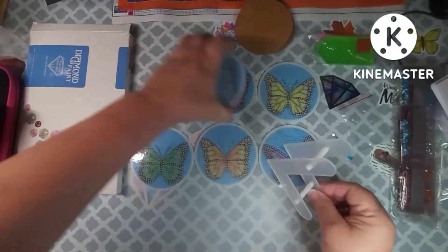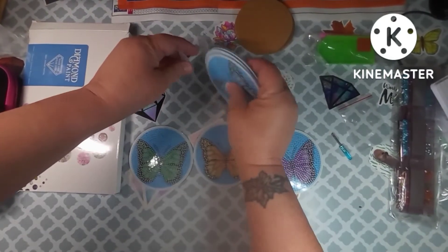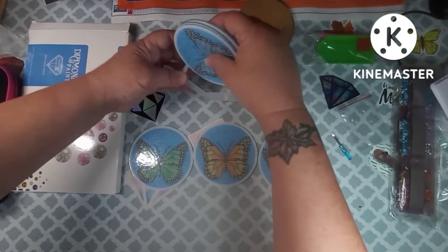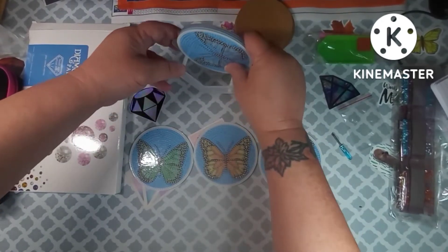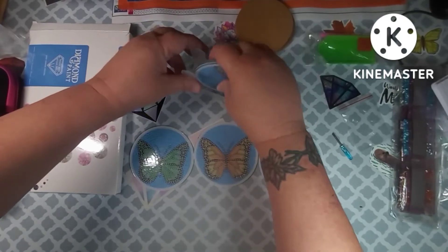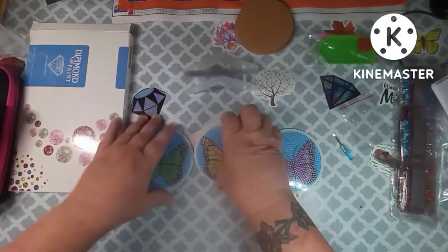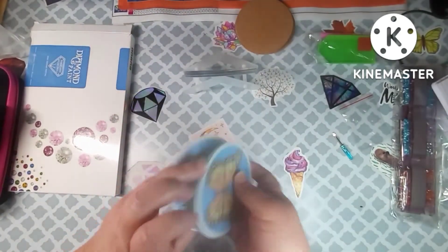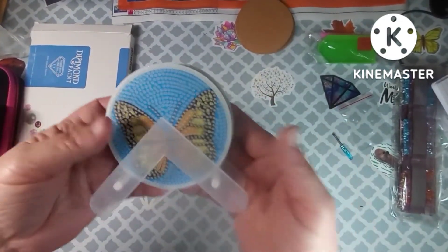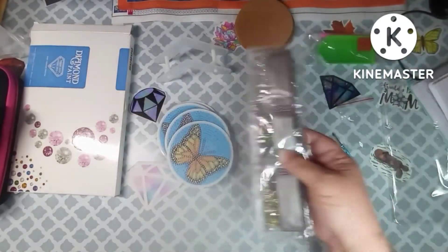So this is how the stand works — you put these together and then they just sit like this. I had it upside down for a moment — duh! — but look y'all, that's how this works. It is very easy and very cute.